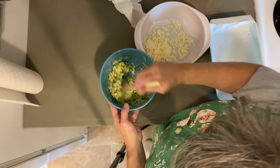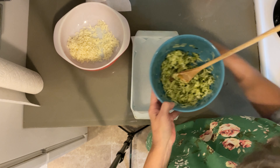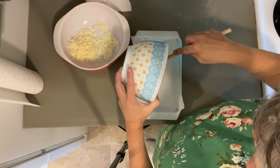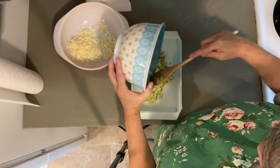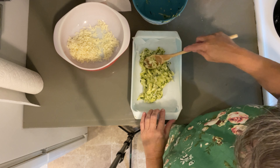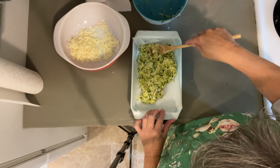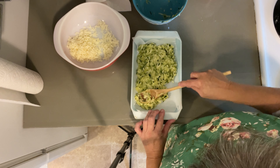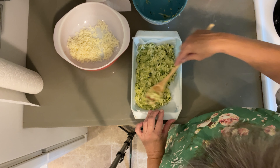Now that we've got this mixed up we're going to put it into this pan that I put parchment paper in and spread it out. You want this kind of thin — just kind of imagine what it would be like for cheesy breadsticks or something, but maybe not quite as thick.